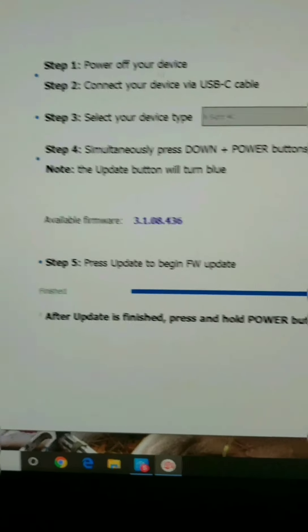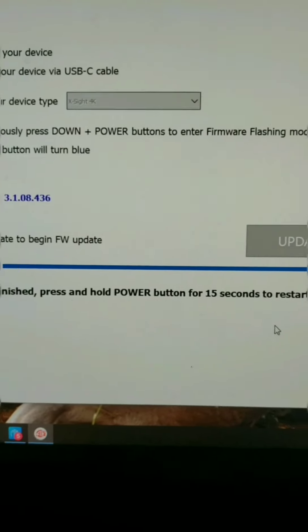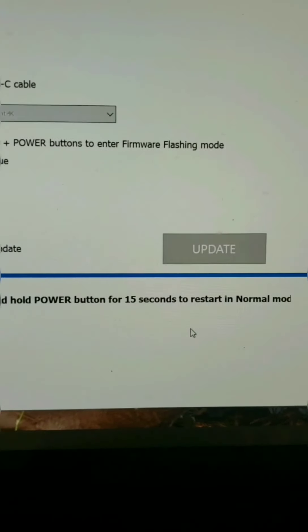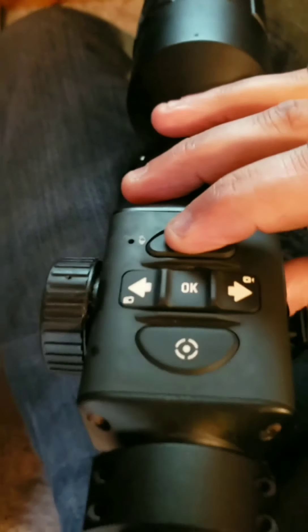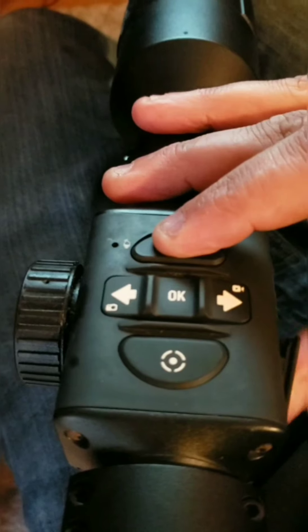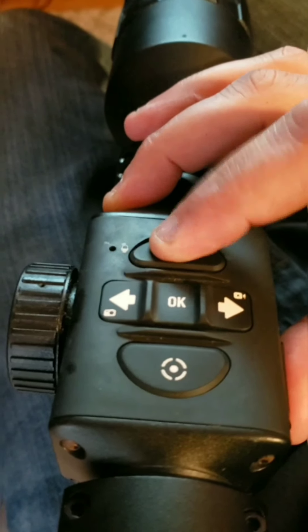When all is finished, Update is going to go gray. It will say: after update is finished, press and hold the power button for 15 seconds to restart in normal mode. What I do is unplug the USB, then hold the power button down until you hear an audible click — and there it was.